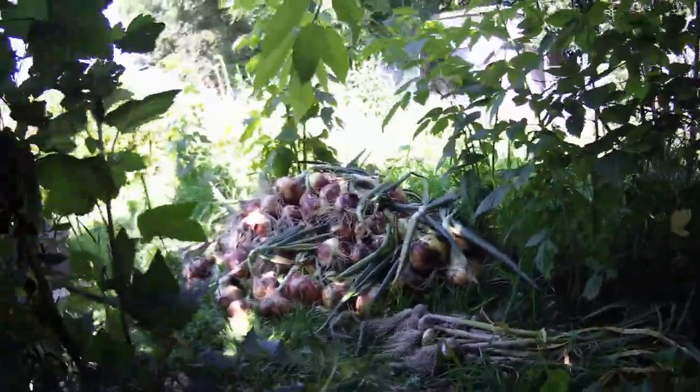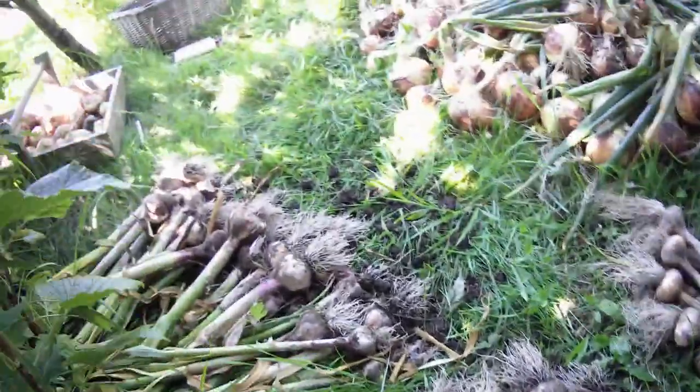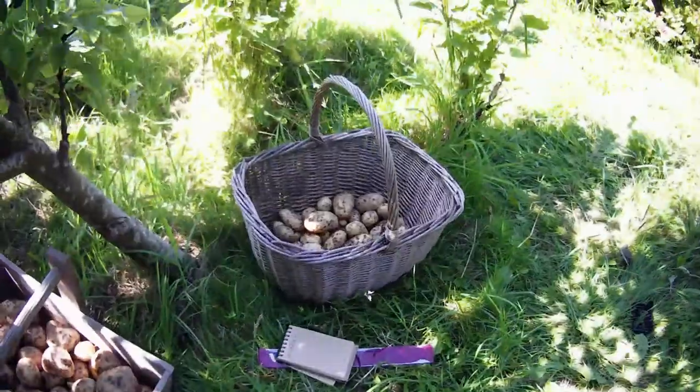I'll sit here under the shade of the cherry tree and survey the fine harvest we've got today - onions, garlic, and the potatoes. All is well. Even my squash, pumpkins, and sweet corn that were a disaster two or three weeks ago - I don't think any of them will pull through, but they're looking like they're going to be all right, if a little bit behind the times.